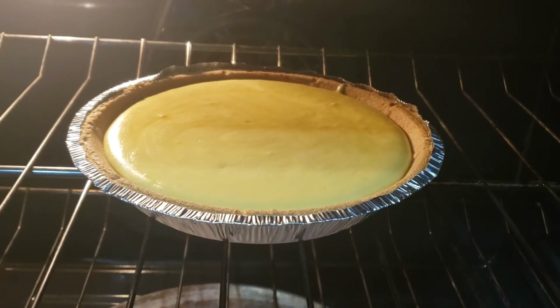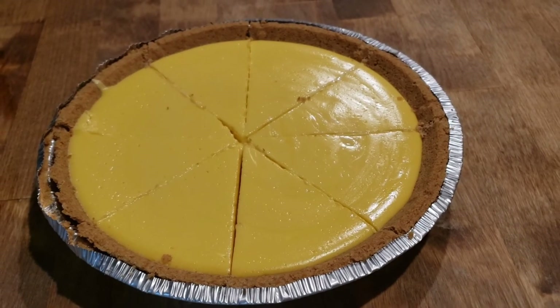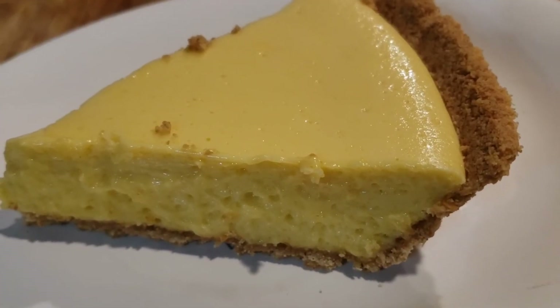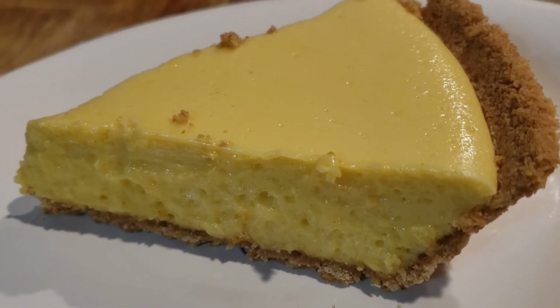That's all there is to it. I let this pie chill for about two hours and you can slice it into as many pieces as you like. Every bite is fantastic. Thank you so much for visiting me here at Old Tavern Farm — big hugs, bye!